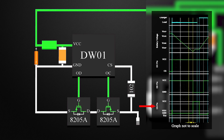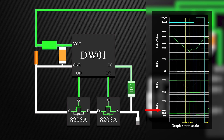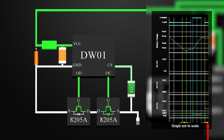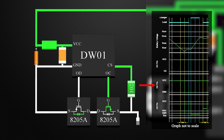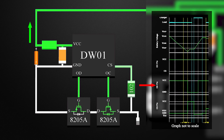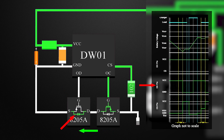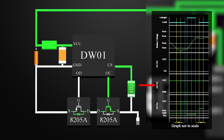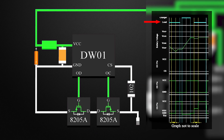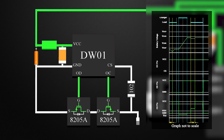This current sense pin is used to measure the current from the battery at all times. If the voltage of the CS pin exceeds the overcurrent protection voltage beyond the overcurrent delay time, the overcurrent protection circuit operates, and discharging is stopped by turning off the MOSFET OD. During discharging, the flow of current is from the battery. As the MOSFET turns off and the internal diode is reverse biased, any flow of current in this direction is stopped. The overcurrent condition returns to normal mode when the load is removed. This is how the IC DW01 protects the battery from damage and degradation.